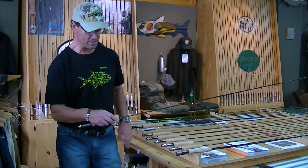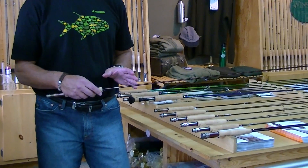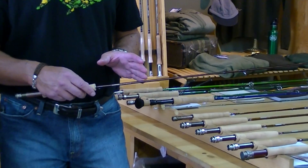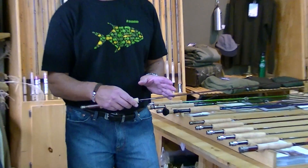This rod is the quintessential, absolutely perfect rod for any small stream fisheries. But don't be fooled by its small size and lightness — it'll handle fish up to 22 to 23 inches, no problem.